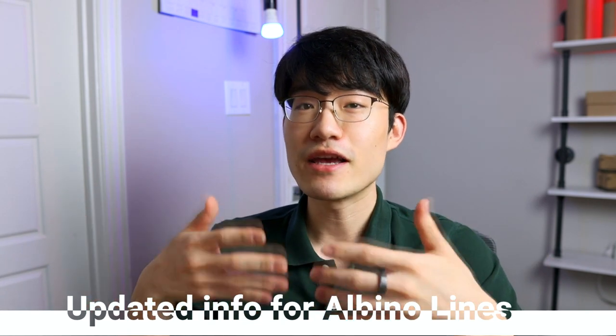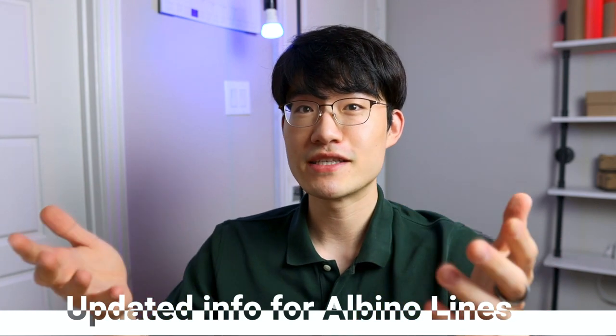I actually went over this about two years ago, but there are a couple of things I didn't really like about it and there are a few things that I learned over the years of breeding leopard geckos. So I'm going to show you guys the updated information so that you can have more information while working on these albino projects.